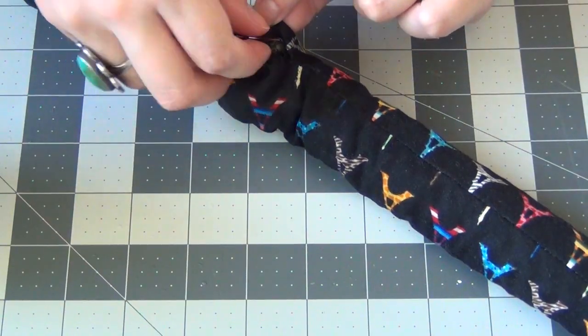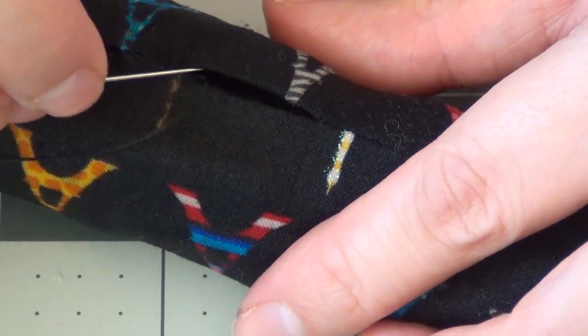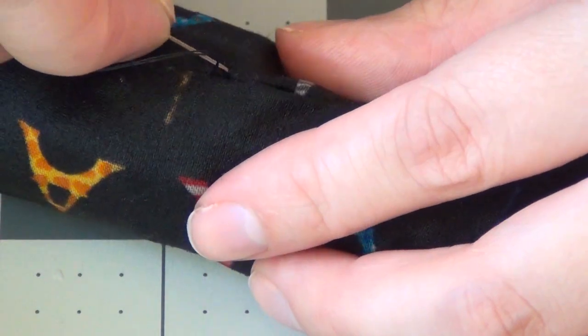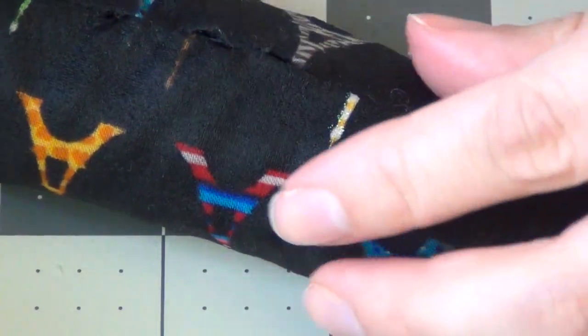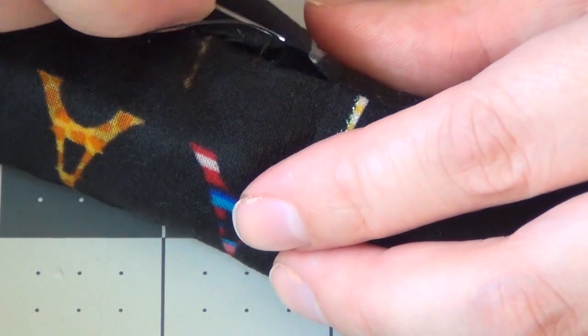Once you've stuffed it to capacity, begin sewing up the hole that you left in the seam. I do this blind stitch right along the fold of the fabric — I sew about half a centimeter on one side, then take the needle over to the other side and sew another half centimeter or so and pull the thread through. By keeping the seam directly on the fold, you're not going to see it and it creates a nice blind stitch.